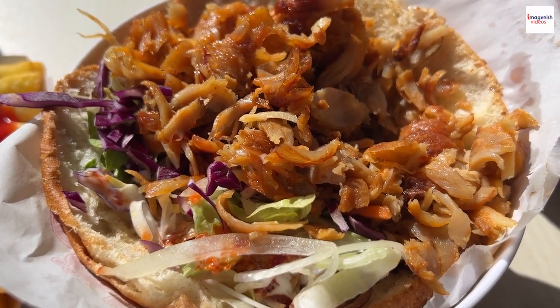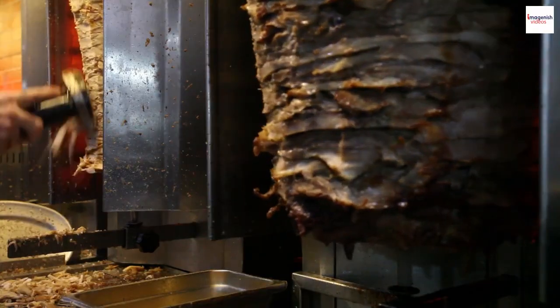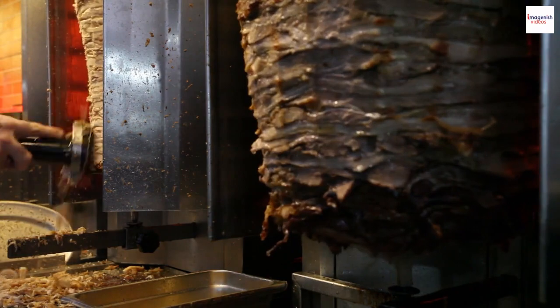But wait, there's more! Gyros comes in delightful regional variations too. From the classic Greek gyros to the Turkish doner kebab and the Middle Eastern shawarma, each region adds its unique twist to this cherished dish.